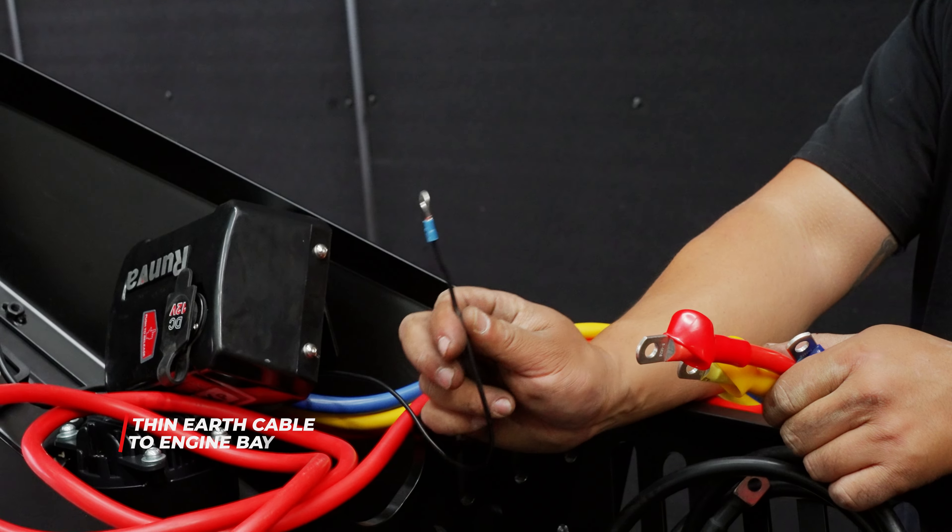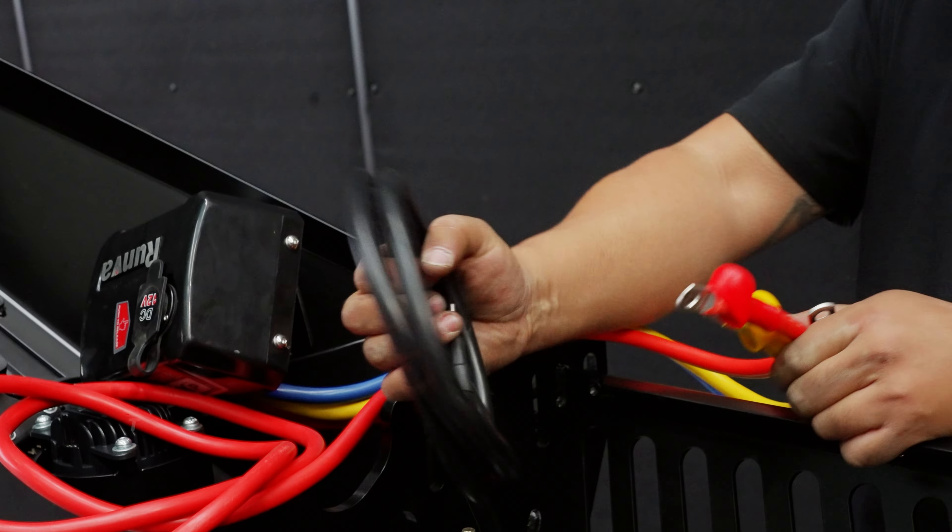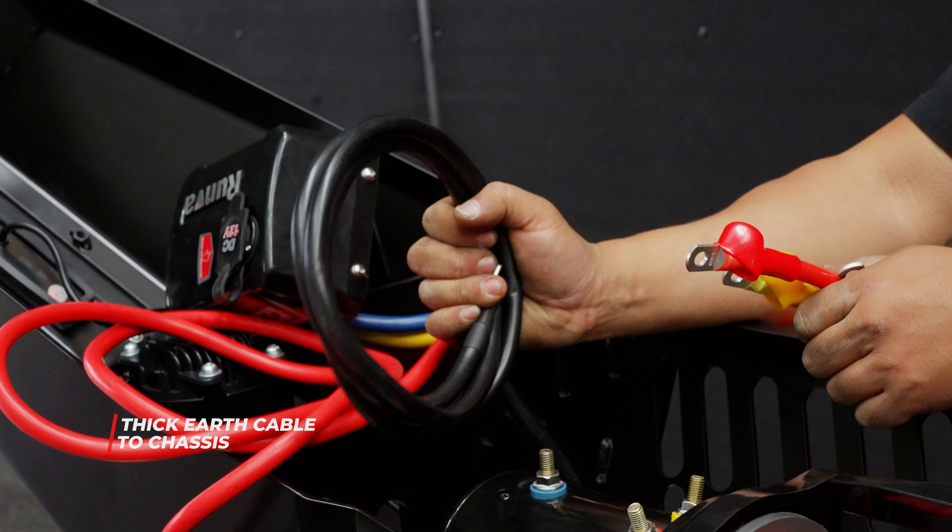Your thin black earth cable will go to somewhere in your engine bay, and this one which I've already connected — this big earth cable has to go to your chassis.